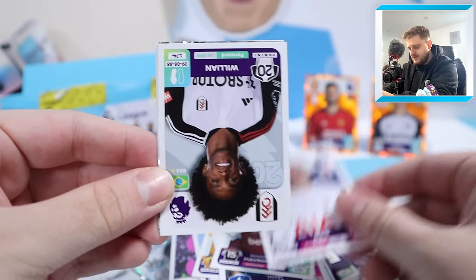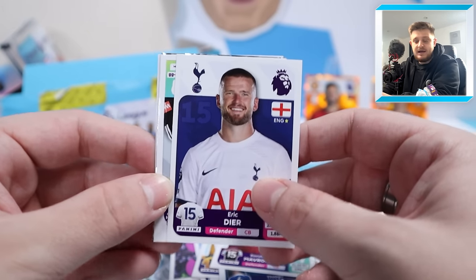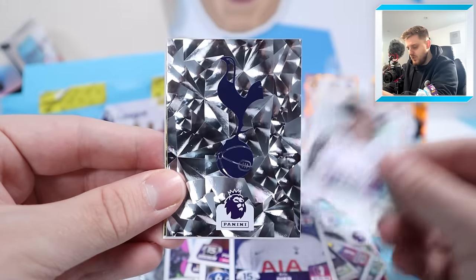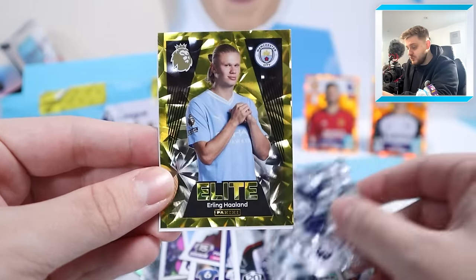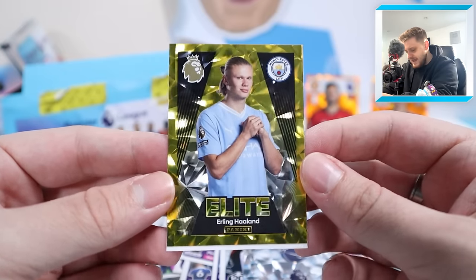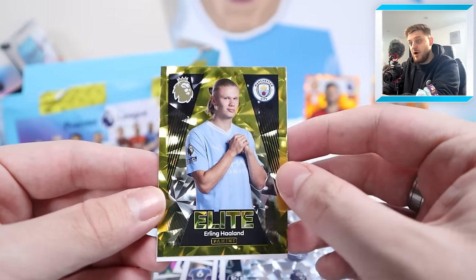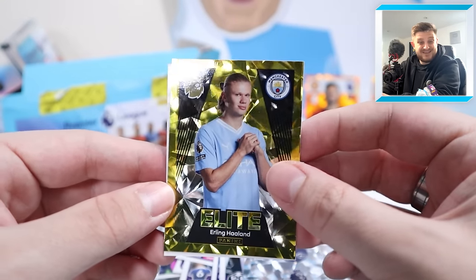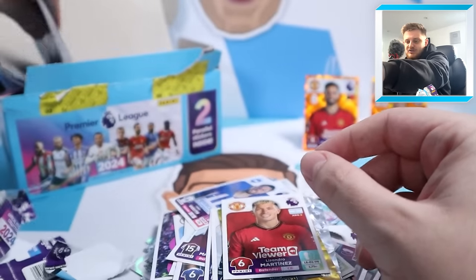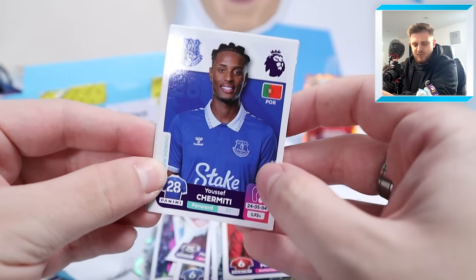Eric Dier - by the time this video is live he could well be a Bayern Munich player, his agent needs a raise. William, Spurs' badge, and then elite Erling Haaland - that is the first time I've ever packed that sticker, so that's a big need for the album. Lissandro Martinez for Manchester United as well. We're getting some nice needs for the album here - the trying-to-complete video will come soon.